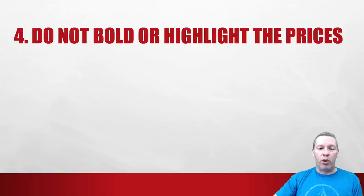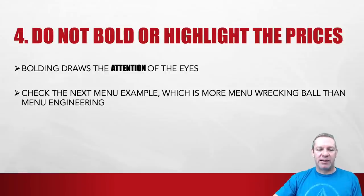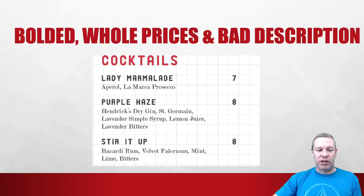Number four: do not bold or highlight the prices. This is amateur hour — bolding draws the attention of the eyes. Here's an example of a menu wrecking ball rather than menu engineering. It has both bolding and bad descriptions and whole number pricing all in one. 'Lady Marmalade — Aperol, La Marca Prosecco — $7' in bold, whole number. That is a horrible menu. If that's your menu and you're watching this, get rid of it.